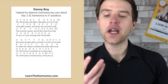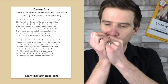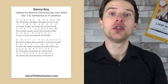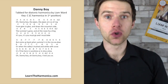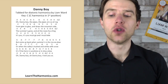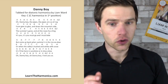And then finally our last line — 'Oh Danny boy, oh Danny boy, I love you so.' So we've got three draw, four blow, four draw, five blow, six draw, six blow, five blow, four draw, four blow, and then a full step bend — that same bend we've done before — and then three draw, four blow.